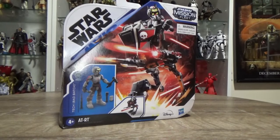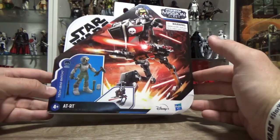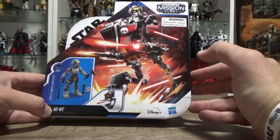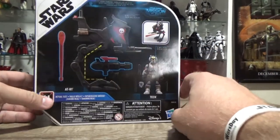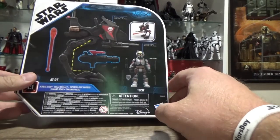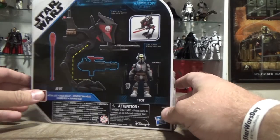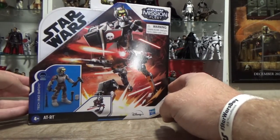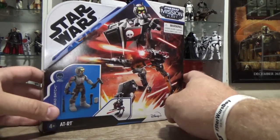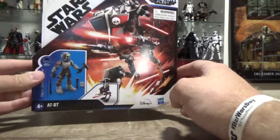Hey, Star Wars fans and action figure collectors, welcome back to another Mission Fleet action figure review. This is an awesome looking set — Tech from the Bad Batch on his AT-RT. This one's looking pretty sweet. I've been looking forward to this. These ones are not yet available in stores here in Australia, but I got this one through Goody's Toys. He was very kind to gift this to me as a bit of a belated Christmas present, and I definitely appreciate that.